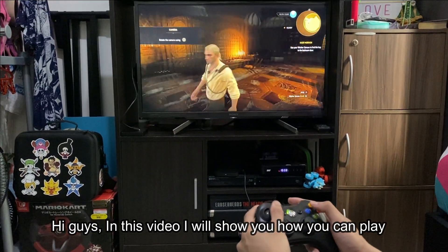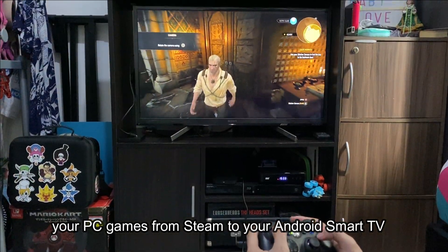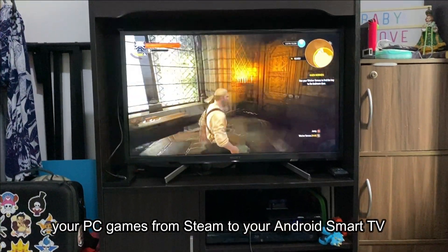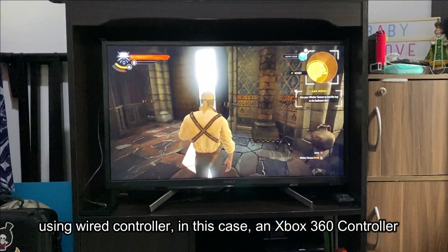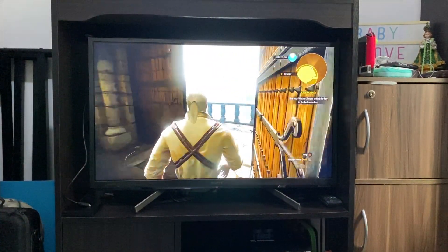Hi guys, in this video I will show you how you can play your PC games from Steam to your Android Smart TV using a wired controller, in this case an Xbox 360 controller.